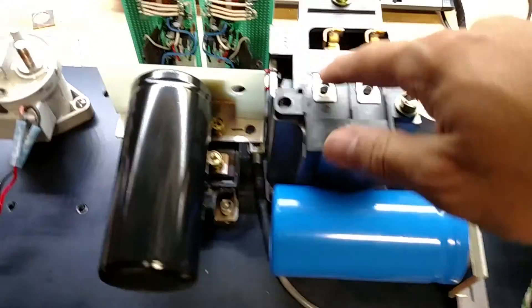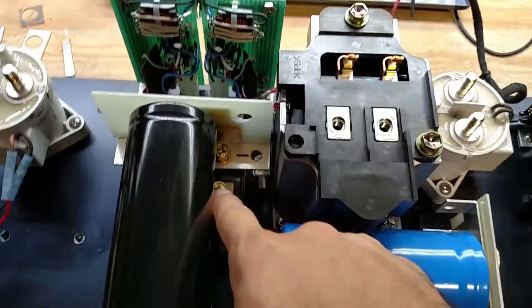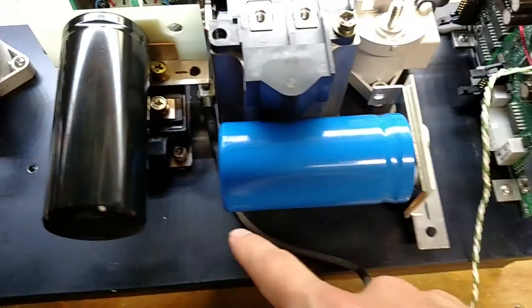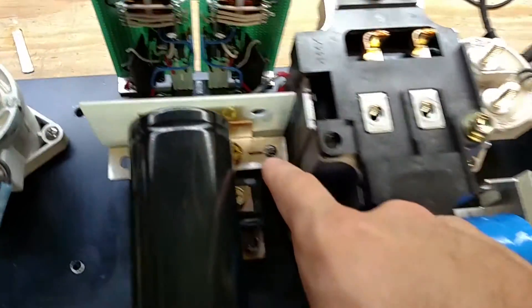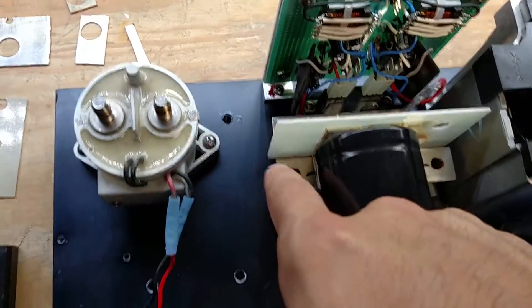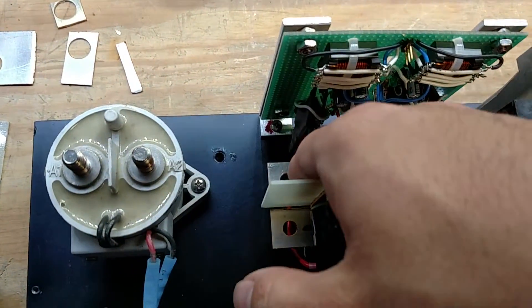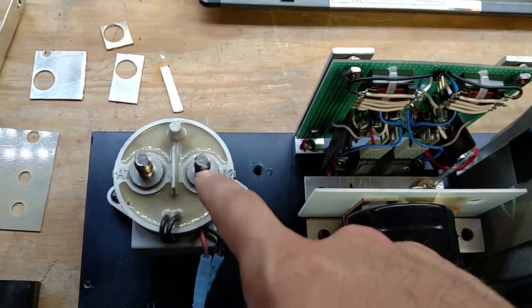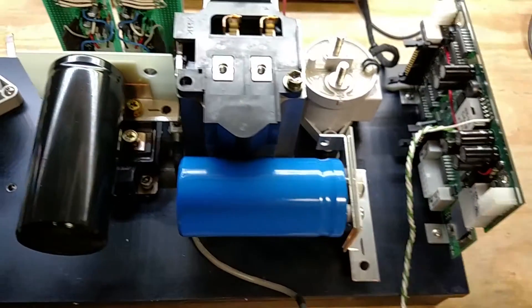It'll go over to the inductor. The output of this inductor will go to the common point on this IGBT, so I have to make little cables. Then this negative terminal here will actually be connected over here with a big fat cable to tie the negatives together. Out of here we'll have our negative coming out of the converter. The other side is the high voltage positive that will come over to here — so you have your two high voltage terminals coming out and two low voltage high current coming in.